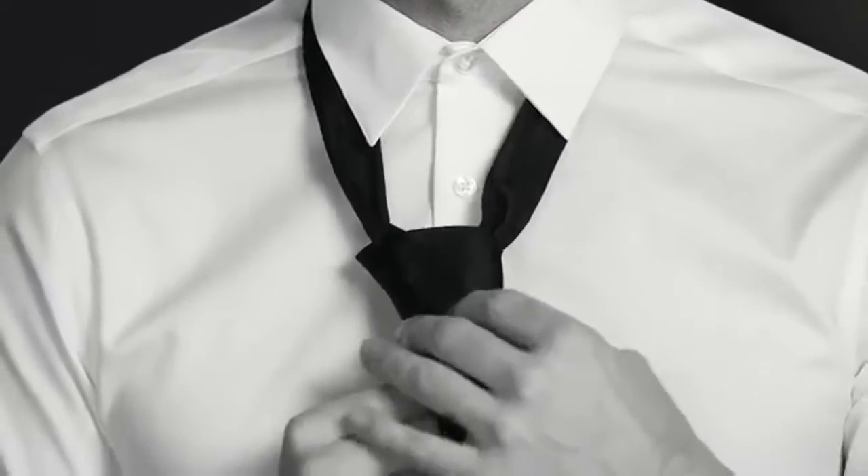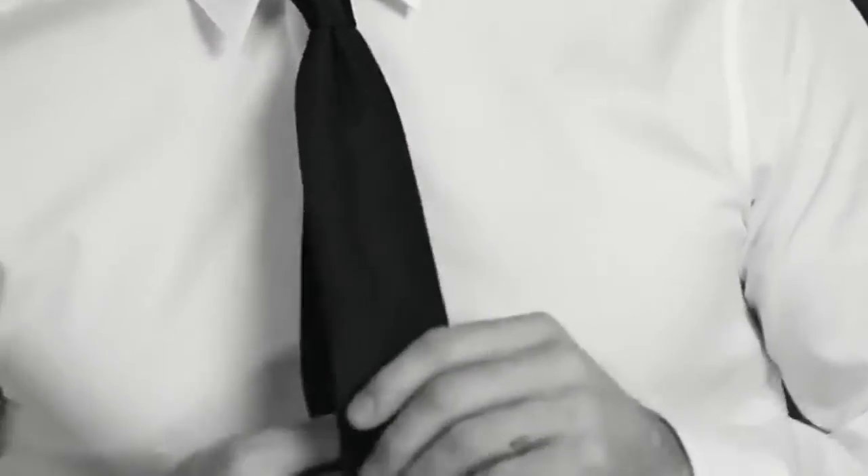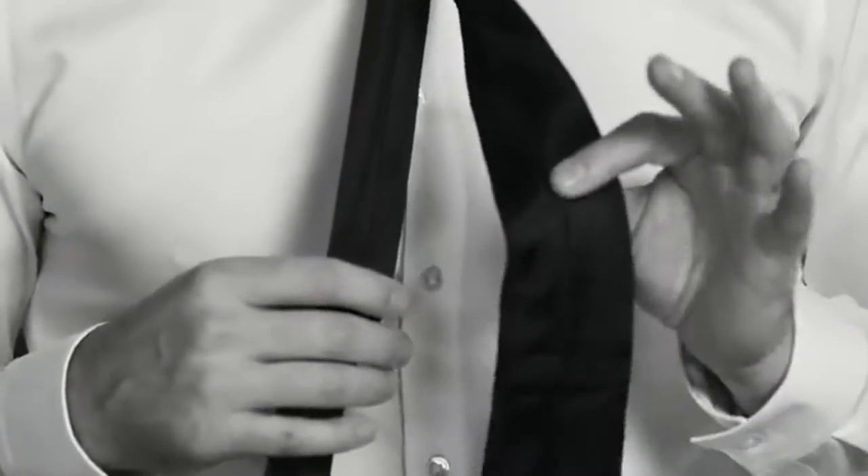Pinch to create a dimple at the center — remember, this is the hallmark of a well-tied tie. Place the tail through the keeper loop at the back. The tip of your tie should hit your belt.